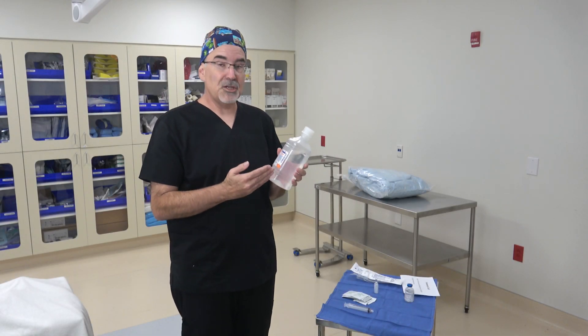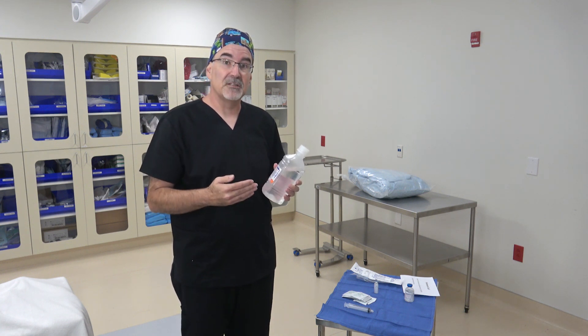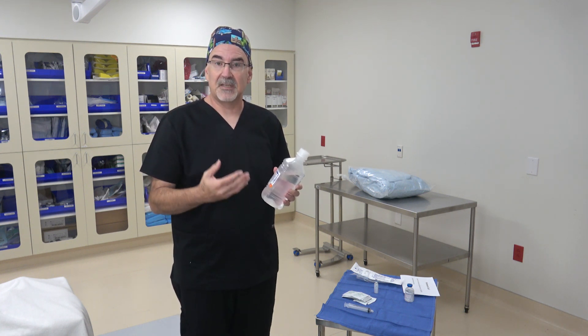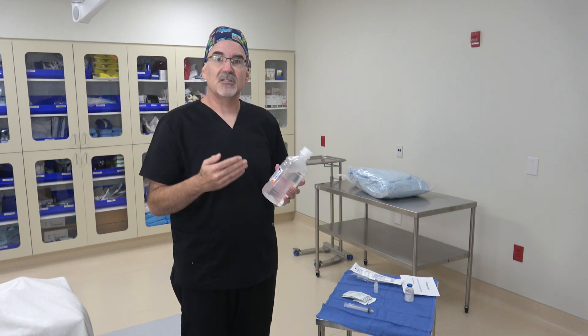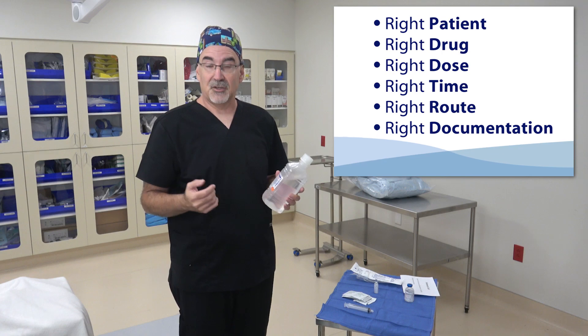Today, I'm going to show you how to receive irrigation onto your sterile field. Different irrigations can have different effects on the cells in your body, so we treat irrigation just like we do with medication, which means we follow the six rights of medication administration.